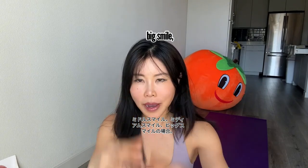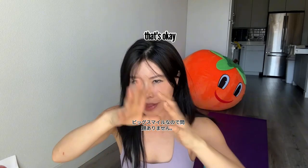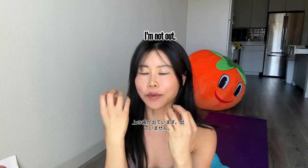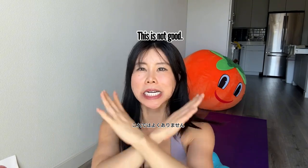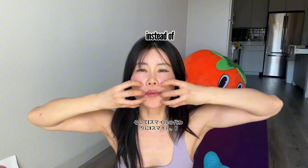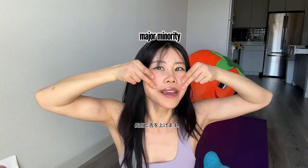One smile tip: when you smile, if it's a medium smile — upper teeth showing but not lower teeth — tongue down is not good, not pretty. For a medium smile, tongue up, then V smile instead of E smile, using the zygomaticus major and minor.